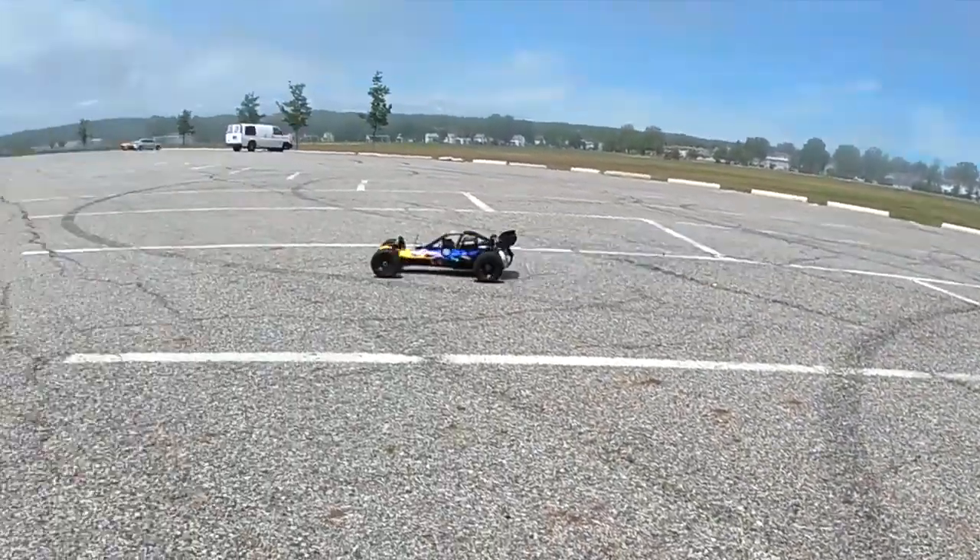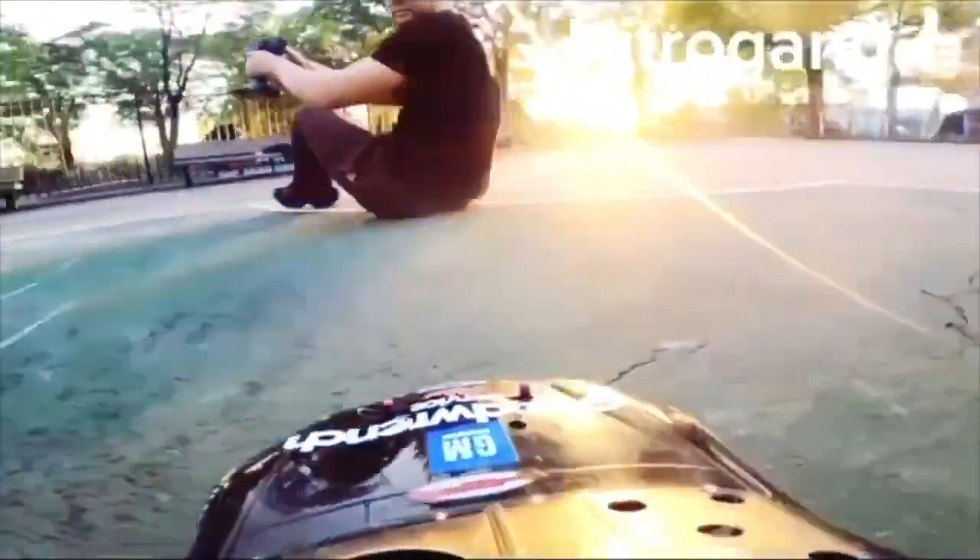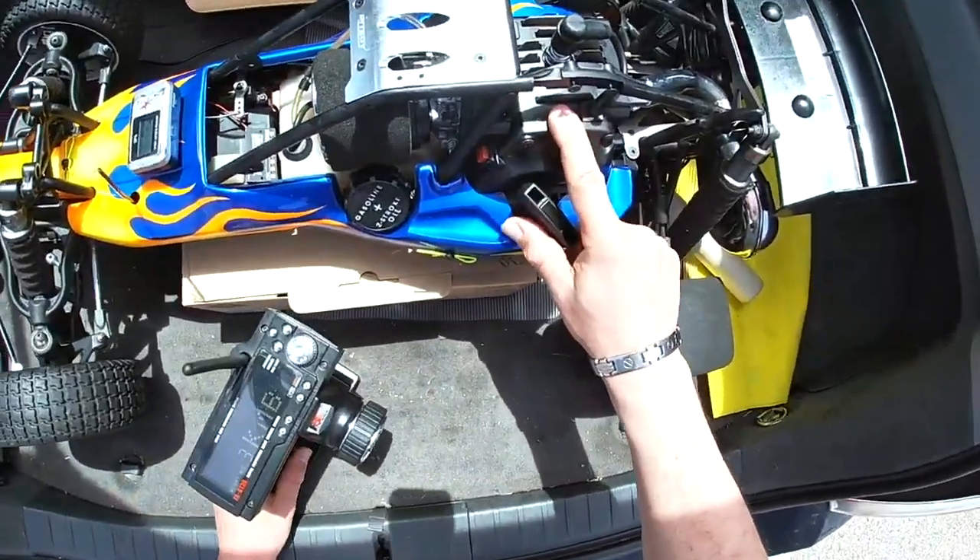This is the Baja Drift Edition, baby! NITRO world order, NITRO world order, RCMK engine.